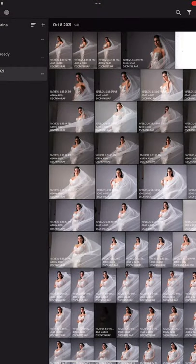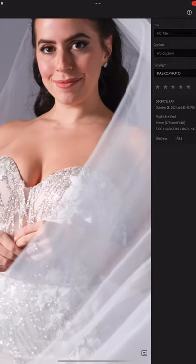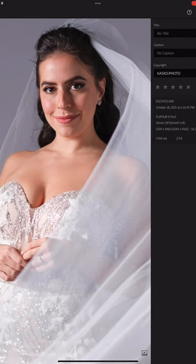I just wanted to give you a quick look at the raw image from the photo shoot — the one we used before editing — and here's the final.